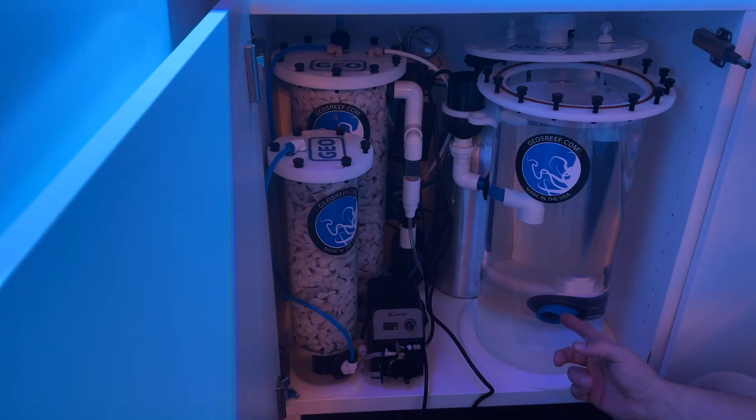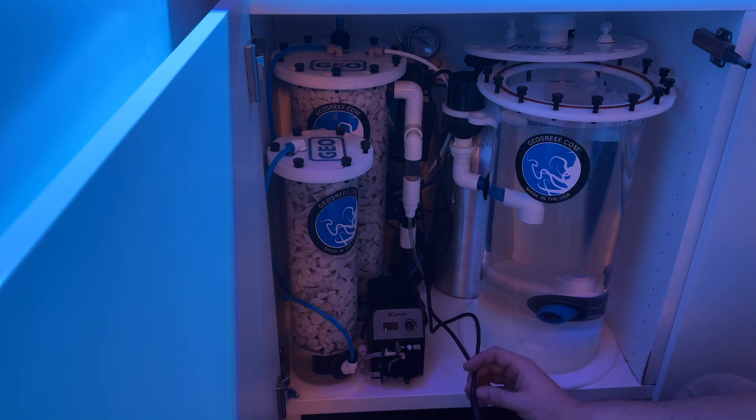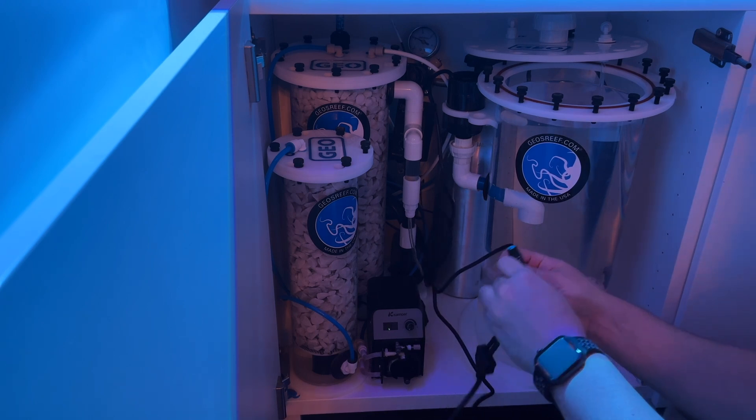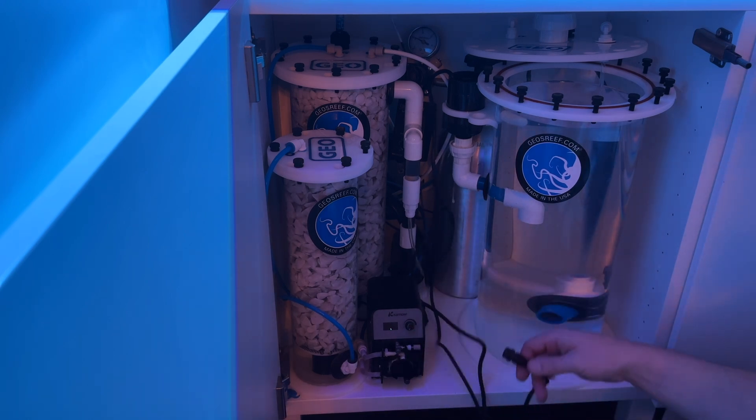Just filled up the reactor with RODI water. I'm going to hook up the power supply to the DC speed control and to the pump.